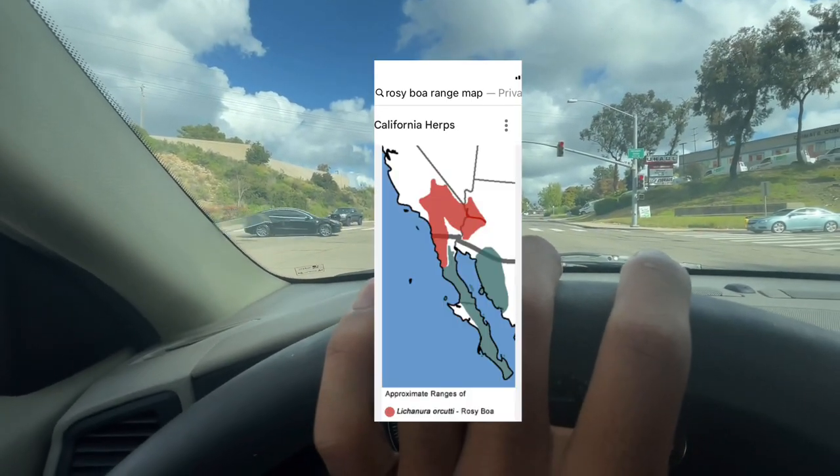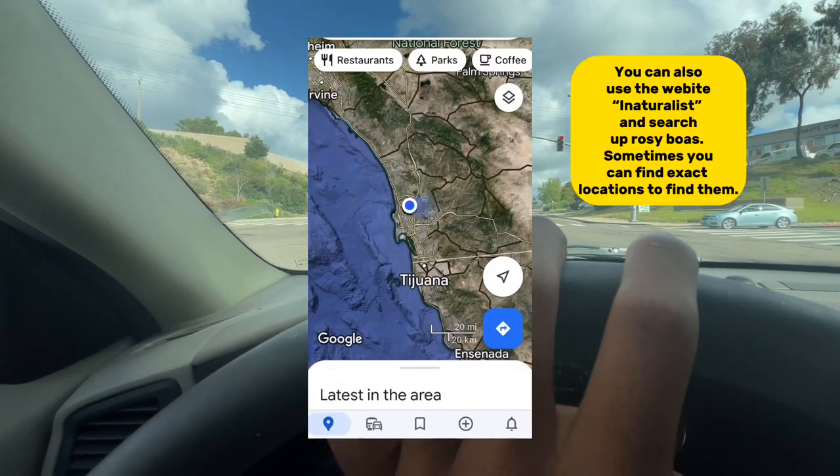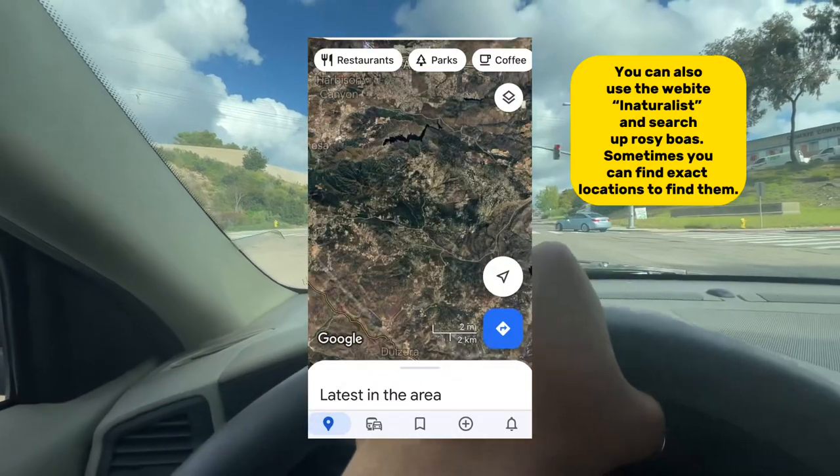While we wait out this red light, let's talk about where you need to go. It's pretty simple — basically just look up a range map of rosy boas first, then use Google Maps to pick out any rocky areas within that range, and just drive there. After getting to the habitat, you can start searching.